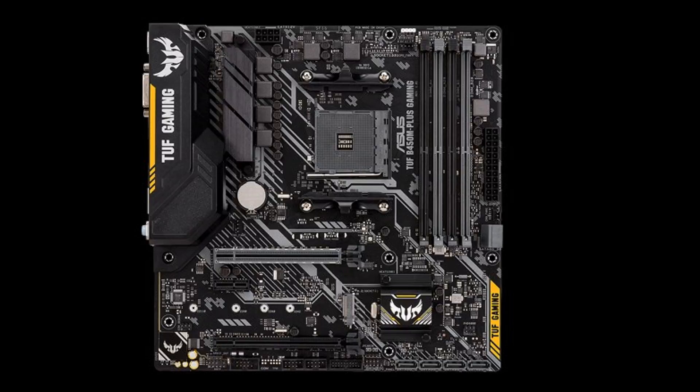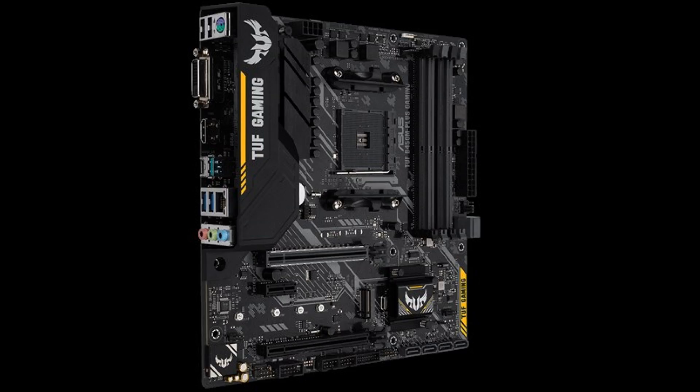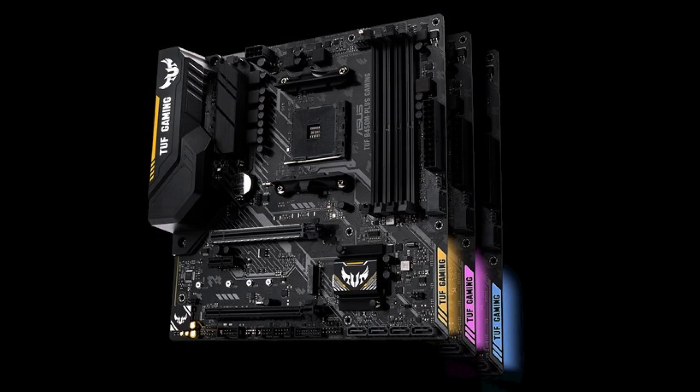It's got six serial ATA 6.0 gigabyte connectors with RAID 0, RAID 1, and RAID 10 support. For LAN, it's got the Realtek 8111H gigabit LAN controller. For audio, it's got the Realtek ALC887-VD2 8-channel high-definition audio codec. For USBs, it's got one USB 3.1 Gen 2 port, five USB 3.1 Gen 1 ports with three ports at the back panel.